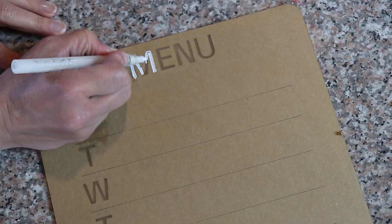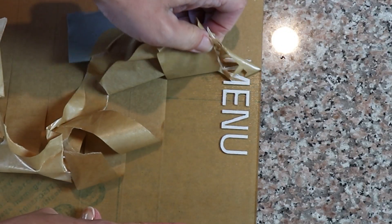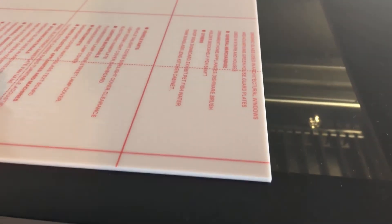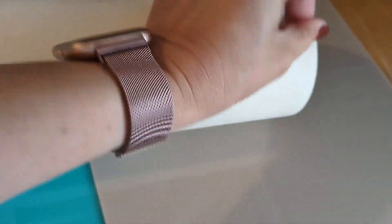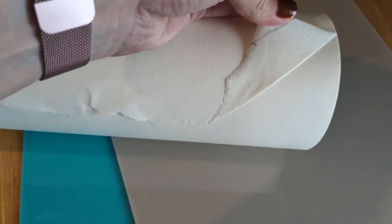You can engrave right through the masking, then fill it in with paint and peel off the excess masking. If your acrylic comes with a plastic sheet on it — not paper — you need to peel that plastic off before cutting or you're going to get a melty mess. I had some acrylic with that plastic sheet, so I took it off and added my own masking. You can cut and engrave acrylic without masking — that's just fine — but I like to put it on because it gives me a little bit better result. I have a big roll of masking tape I can put on a full sheet or just cut a small piece for the corner I'm using.